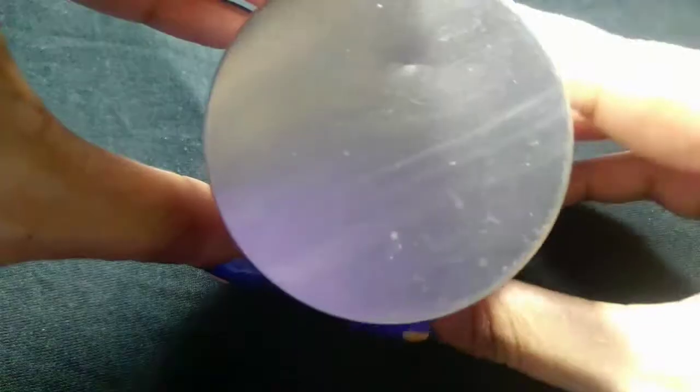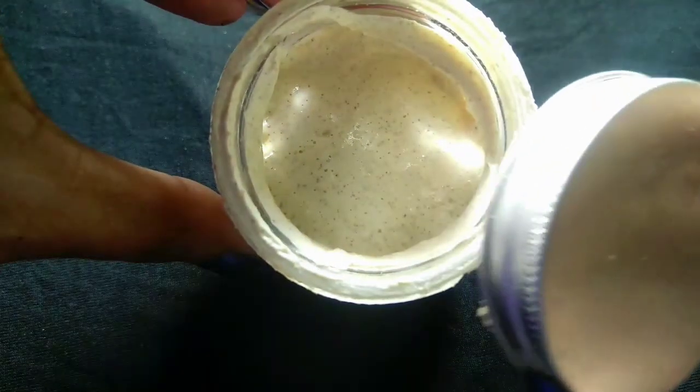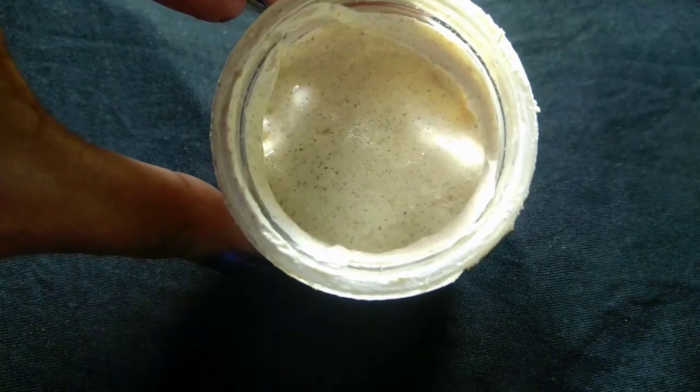I don't normally use scrubbers but I really love this one. Now I am going to show you how the texture is, so you can see this product.